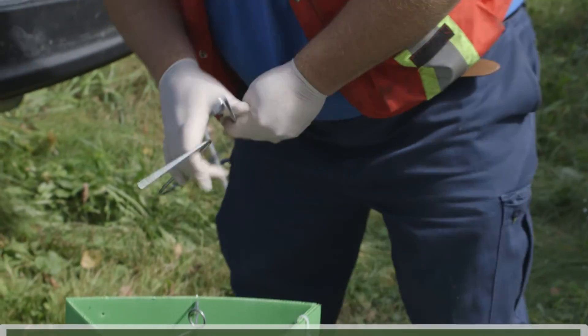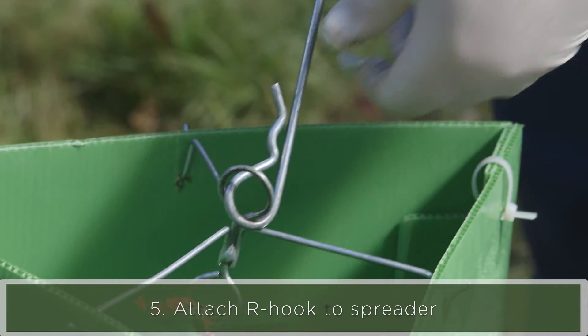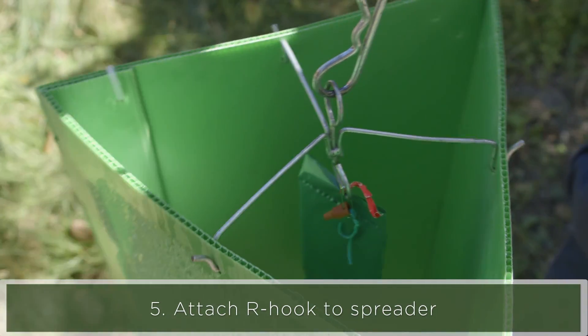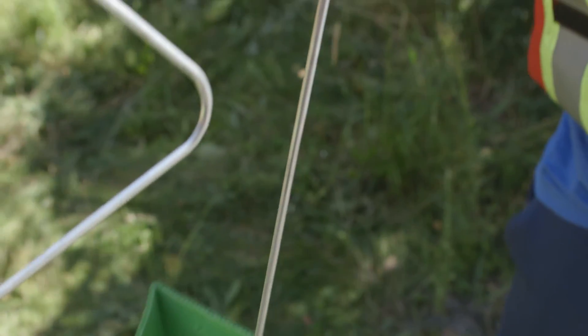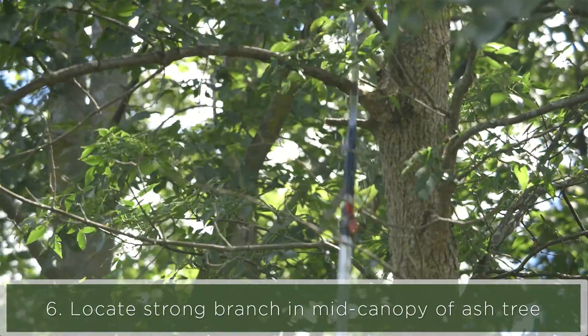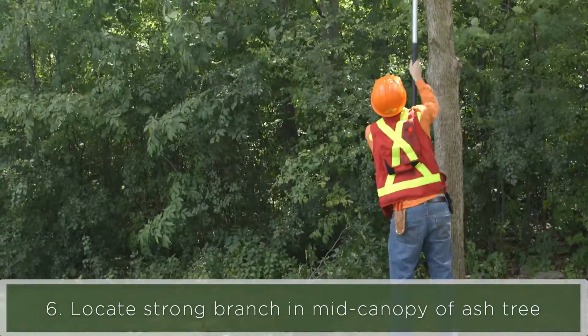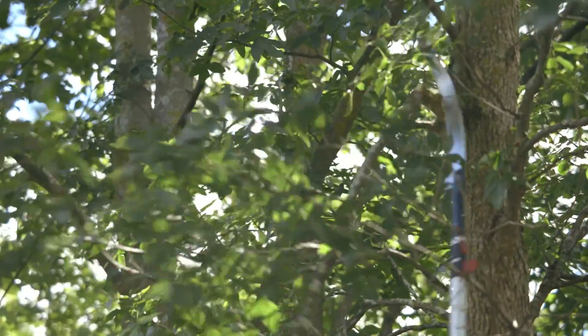Finally, there's an R hook or metal hook that's attached to the spreader. That R hook is placed over a strong branch in the tree so that the branch can hold the weight of the trap and doesn't slide down. You look for a branch in the mid canopy if you can, and you may have to modify the sites by cutting branches out of the way.